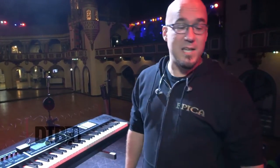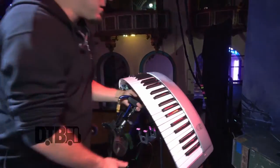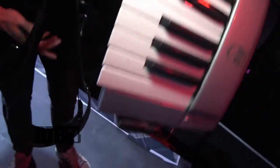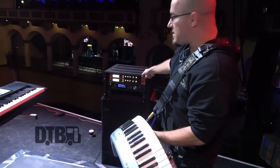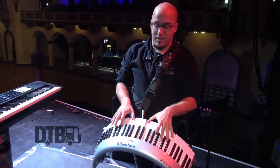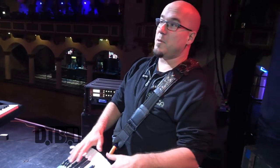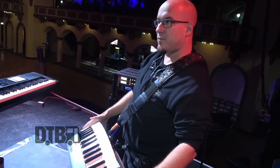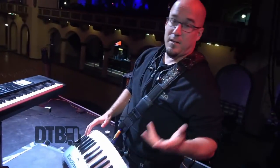That brings me to my next keyboard — the Revo by New Motion. It's also a MIDI controller, so it communicates with the same sound module. You can put it on and walk around the whole stage. It's ergonomically formed for your hands, so it's actually easier on your wrists to play than a normal piano. And it looks funny!